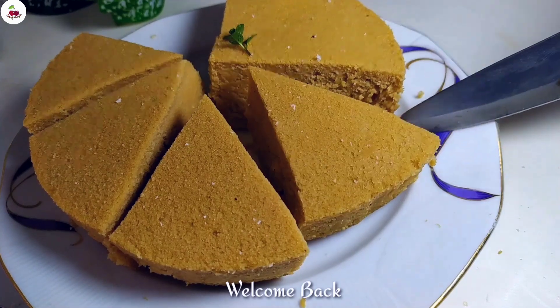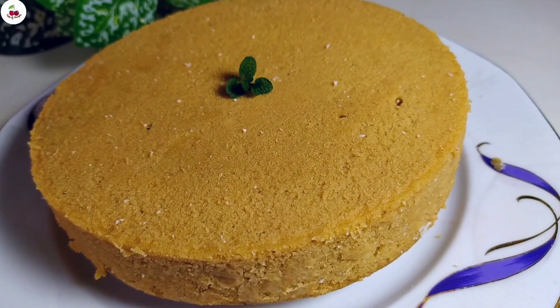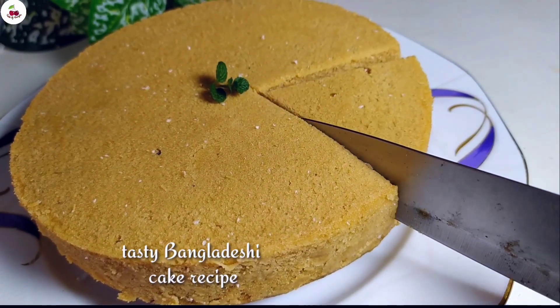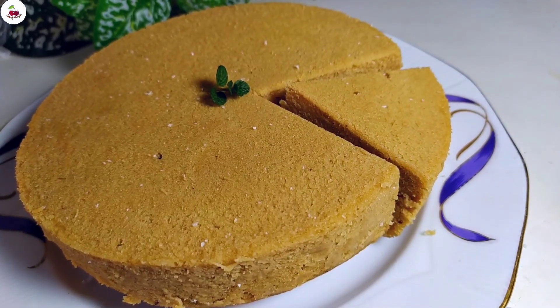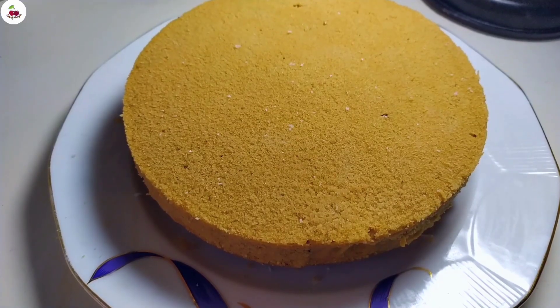Welcome back to Taste of Bangla. This has been our recipe for today. Jumbo esch. And now we'll find our recipe here.